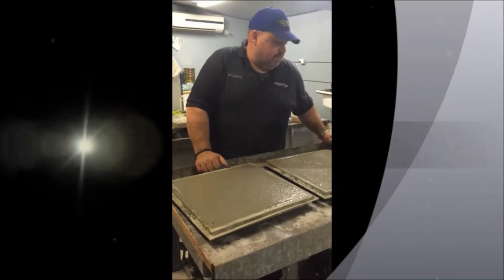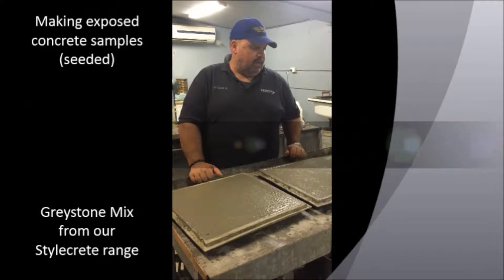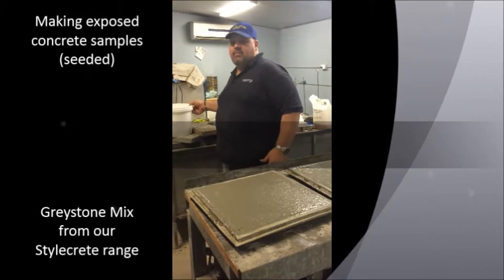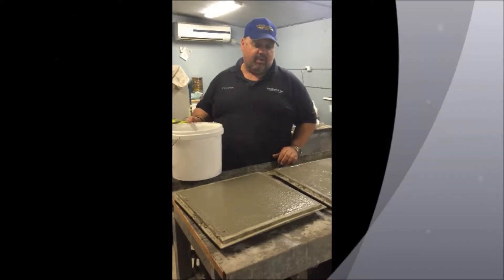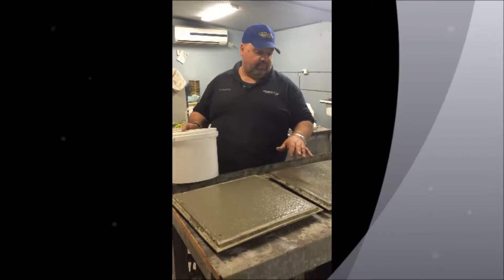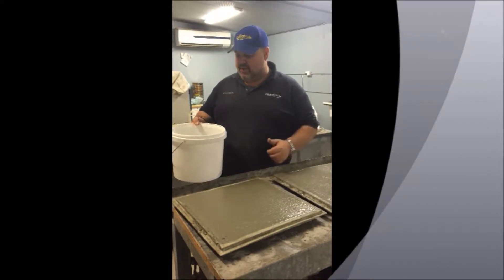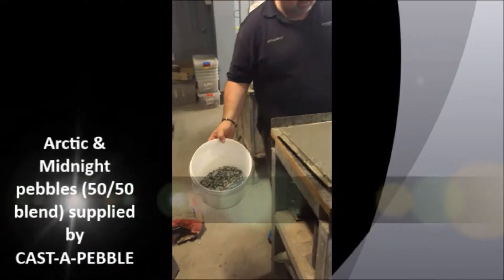Today we're doing some more samples. This is Greystone base and the customer has requested a 50-50 mix of Arctic and black. We worked out roughly three kilos per square meter — we've got roughly half a square meter here, so we've mixed close to 700 grams each of black and white, and we've mixed it all up.